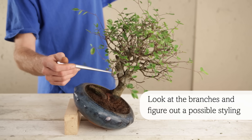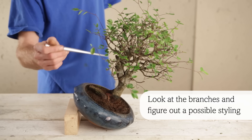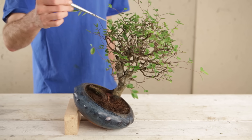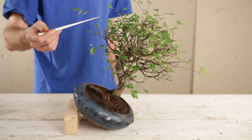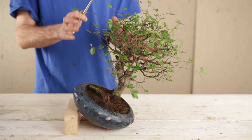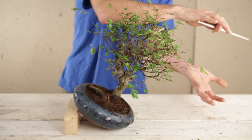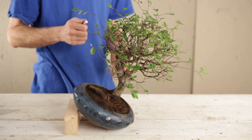Move on to look at the branches and figure out a possible styling. I do like the wildness within the branches as they have very natural movement, so we'll look to accentuate that, move some branches over to the right and go for a dramatic windswept look. It will be a classic Chinese abstract style tree.